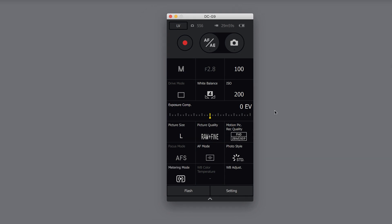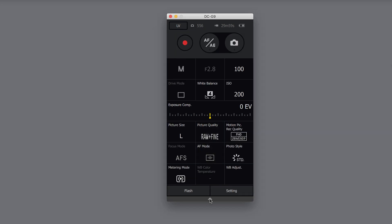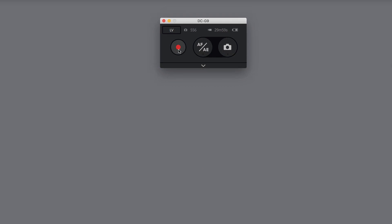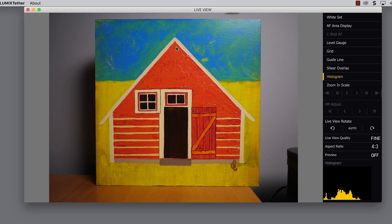Let's go over a few of the settings in this window here. This is your video shutter button and this is your still photo shutter button, and it just tells you the current camera settings. You can adjust exposure compensation, RAW, fine, picture size, and more. You can even adjust your photo style. You can minimize this by clicking the arrow here and it just shows you the shutter button for still photos and video. This little button here is live view — if you click that one you can actually see what you're photographing.